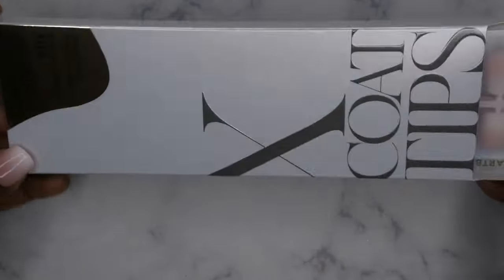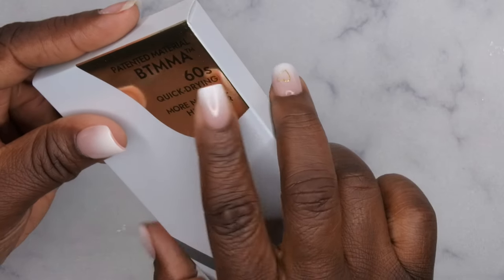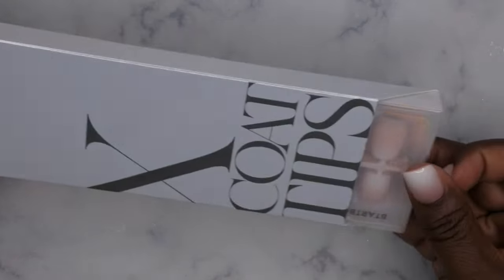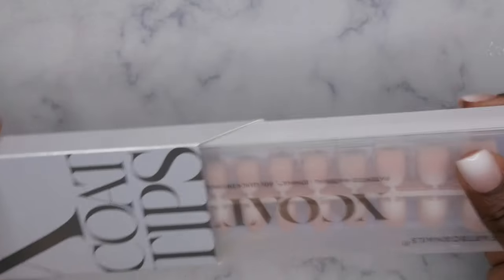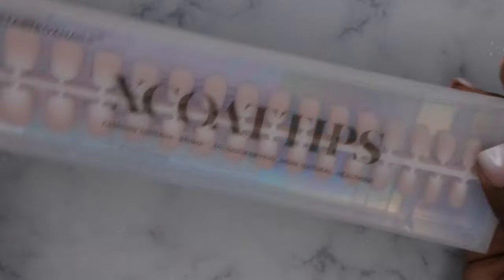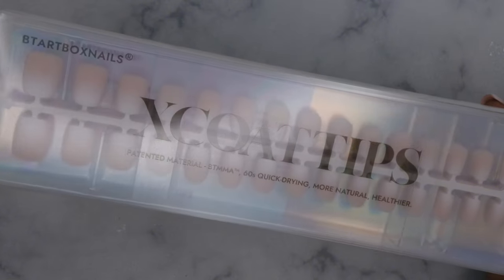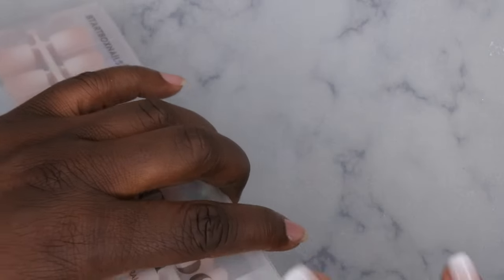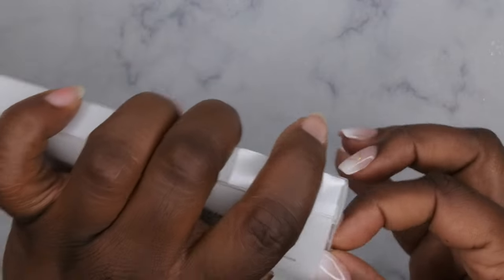These are the new press-on nails from BT Art Box. They use patented material — BT MMA — 60-second quick drying for healthier nails. I just absolutely love this packaging; it's really nice and sleek. They upgraded it and it is just super nice and modern.